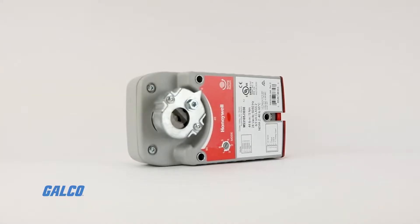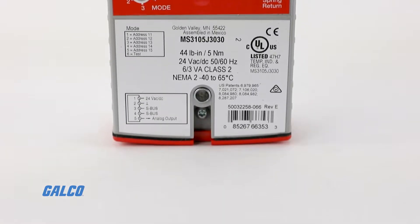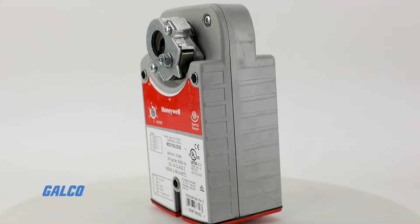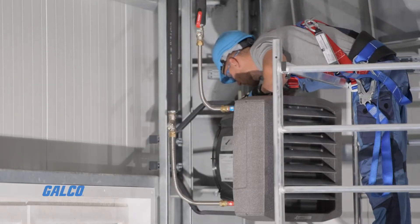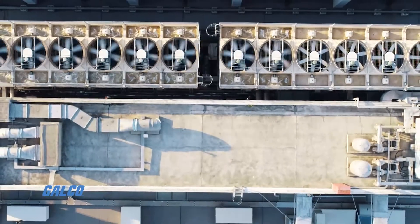The Honeywell Xelix SO5 Series Direct Coupled Damper Actuator is a 44 pounds per inch spring return direct coupled line voltage actuator that accepts two position control for air dampeners, air handlers, ventilation flaps, louvers, and ball valves.